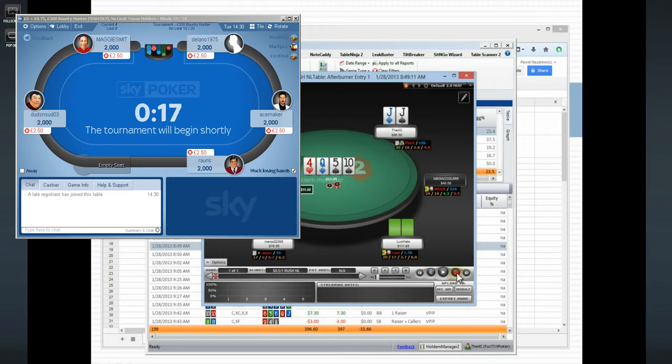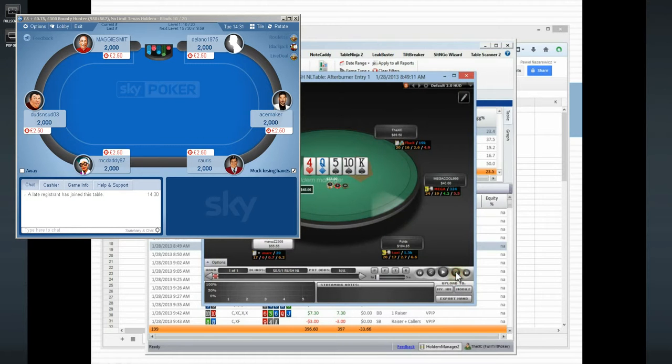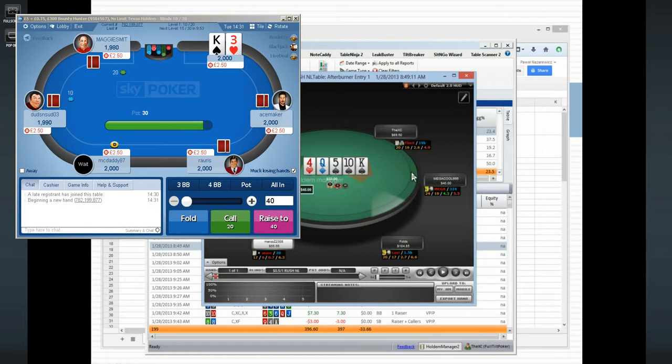I check, everybody checks around, and I expect to lead the turn — which I do. Everybody calls. The river is a king, a pretty bad card for me, especially since the backdoor spades get there. Pretty much all the draws get there on the river, so I decide to check-fold.